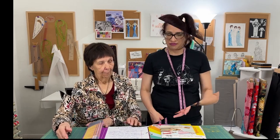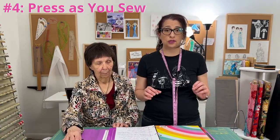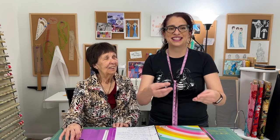Tip number four is to always press as you sew. I learned this early on from grandma. I remember making a chambray shirt with a white collar — I'd bought cheap fabric and the collar shredded — but as grandma was helping me, she'd hand me pieces saying 'go press this, go press this.' I asked why, and grandma told me: so we can see where we are, what we're doing, and so it looks professional and not homemade.